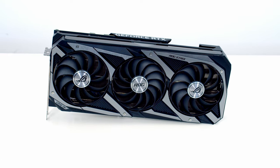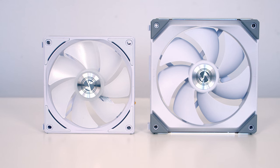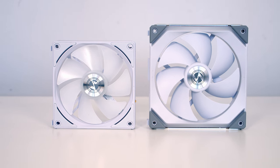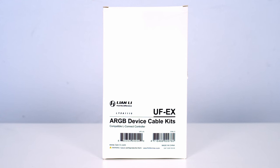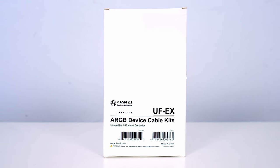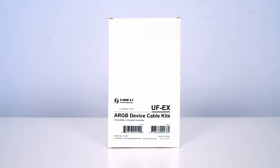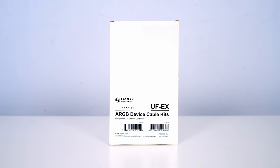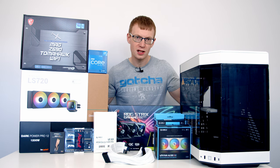Powering the build I've got a 1200W platinum power supply from BeQuiet, the Dark Power Pro 12. For the graphics card I'm using the ASUS ROG Strix RTX 3080. For case fans I'm using a mixture of Lian Li's AL120 and SL140 Unifans in white. I've also picked up Lian Li's ARGB device cable kits and white cable extensions from CableMod.